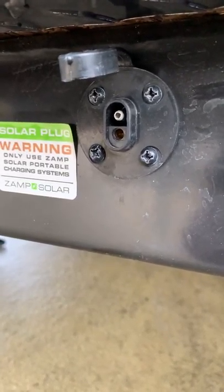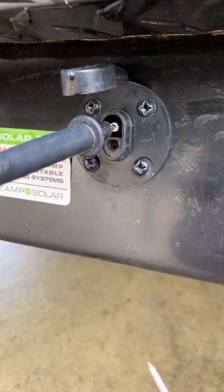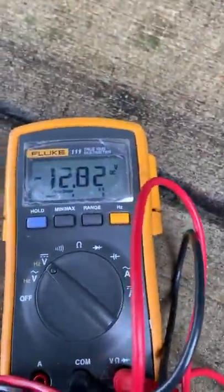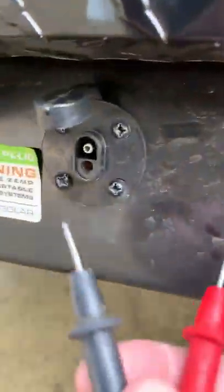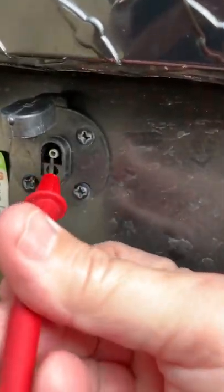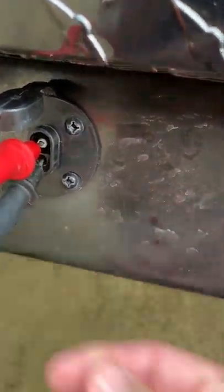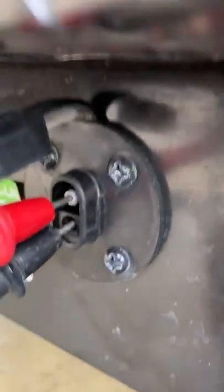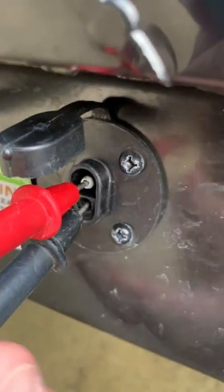First, let's figure out what the polarity is. You can see there's a male connector and a female connector here. Let's hook the negative lead of our meter up to the top male connector and the positive lead to the red connector. I'm getting minus 12.82 volts. Let's swap these — and we got 12.81. So the top male connector is positive and the bottom one is negative.